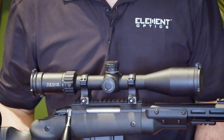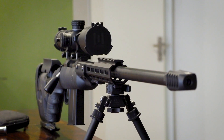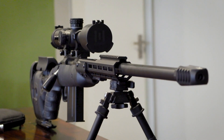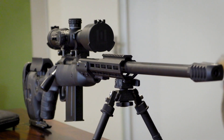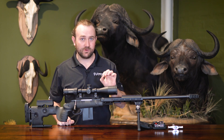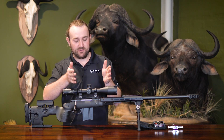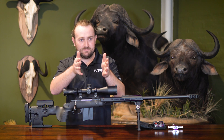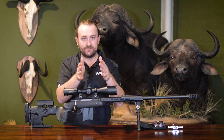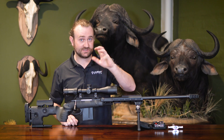At the back, where your rear ring would sit, you've got your gimbal joint for the erector tube, which allows the erector tube to move up and down and affects your vertical and horizontal adjustments. Incorrectly torquing down these rings can actually impinge some of these parts, which are fitted very tightly together, and affect the performance of your scope.